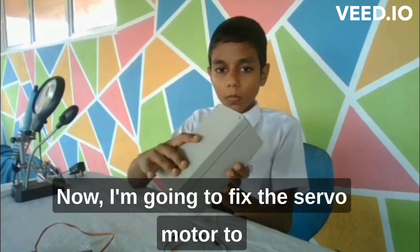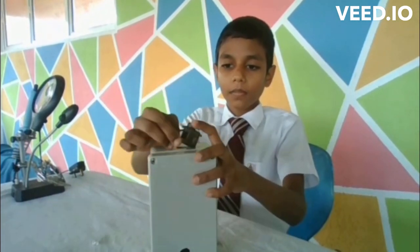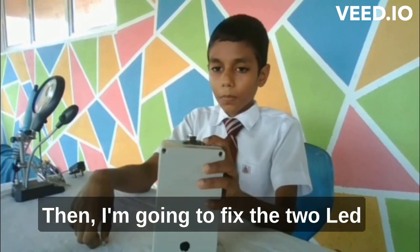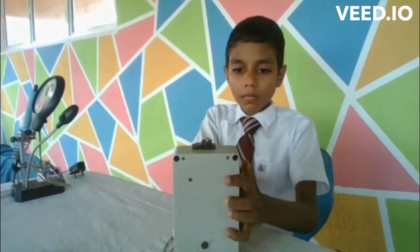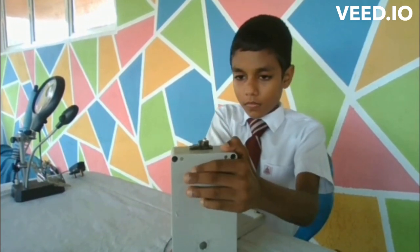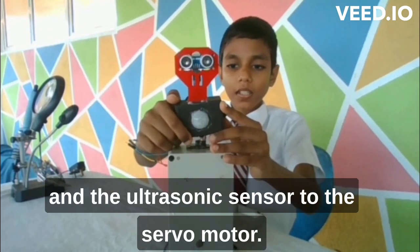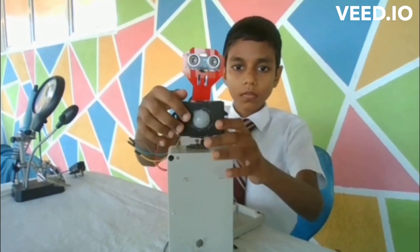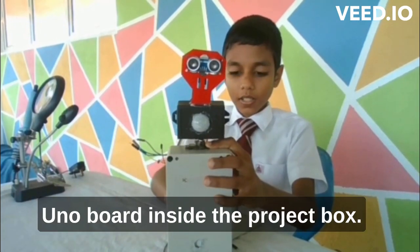Now I am going to fix the servo motor to the top of the project box. Then I am going to fix the two LED lights to the project box. Then I am going to fix the motion sensor and the ultrasonic sensor to the servo motor. Then I am going to put the Arduino board inside the project box.